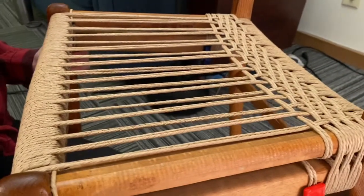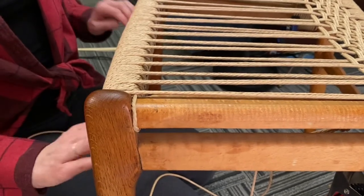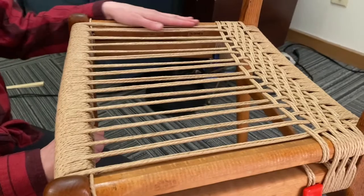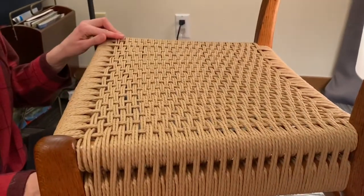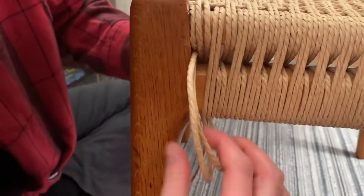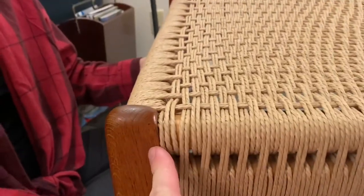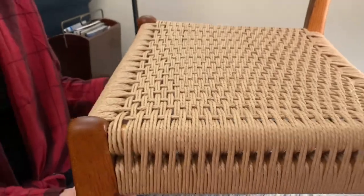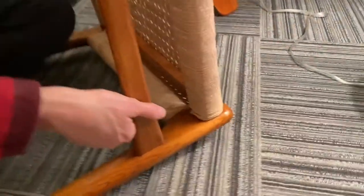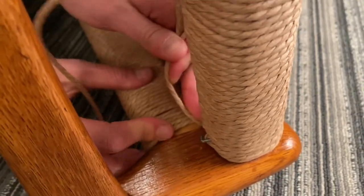We're going to keep weaving, and when we get to the end we'll probably just be tacking it on one of the sides. So we finished weaving the chair many hours later. We finally finished up on this last lace — we pulled it through here and then pulled it around just like we were going to do another one. That one was from when we ran the front. And then we'll go ahead and tack them both down here.